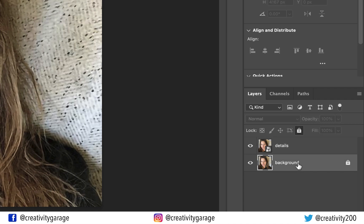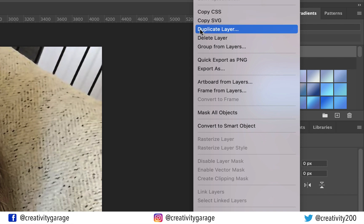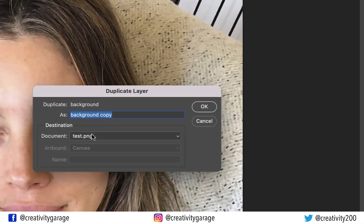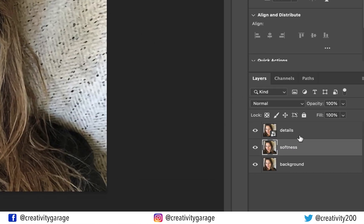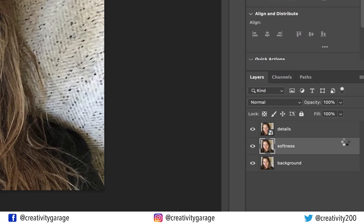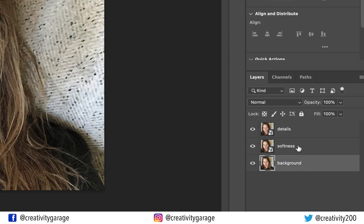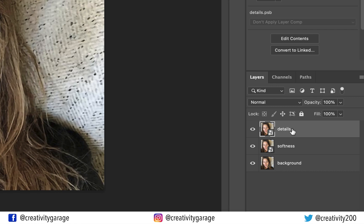Let's unlock the background layer by clicking the lock icon on top of the layers panel, then right click the background layer and select duplicate layer to make another copy. Rename this layer 'softness'. Also, right click the softness layer and convert it to a smart object. So now we have three layers — background, softness, and details — and the top two layers have been converted to smart objects.